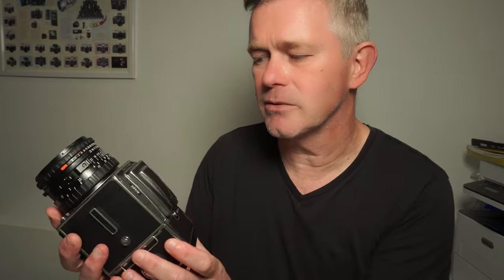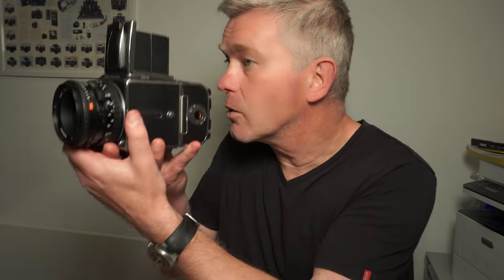Moving onto the camera, let's look at the top. That's the waist level finder — the standard viewfinder. To use it, you look down and hold the camera at waist level, hence the name. The waist level finder can be changed — you can put on 45 degree prisms or 90 degree prisms. My advice would be to try the waist level finder first; if you struggle with it, then look at the prisms. But the camera works best with this basic configuration in most cases.